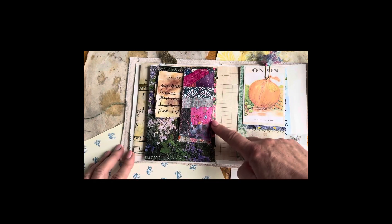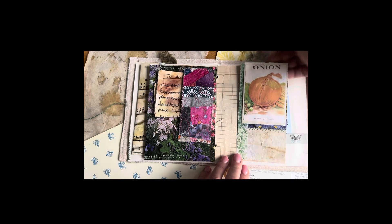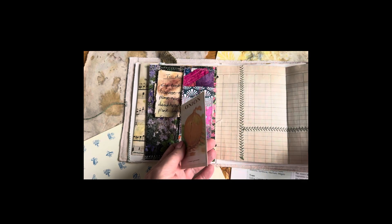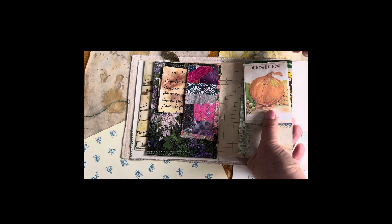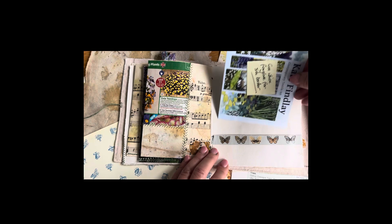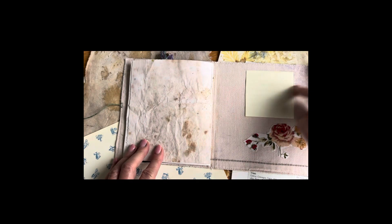Because it's a quilting group, I thought I'd probably better have some fabric in it, so I've added a little scrap of patchwork there. And a little seed packet. Patchwork paper. And the back cover — this is just covering up my home address.